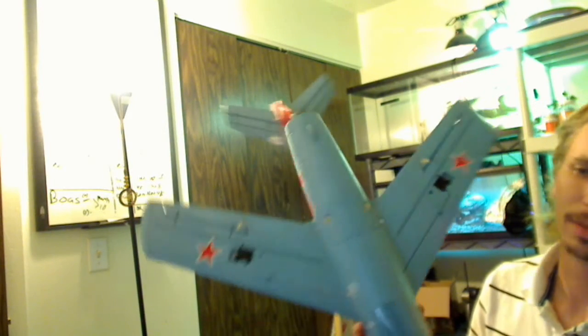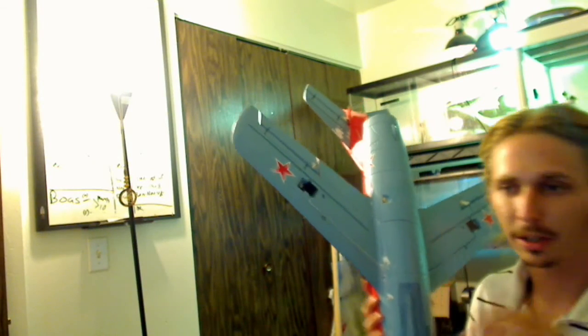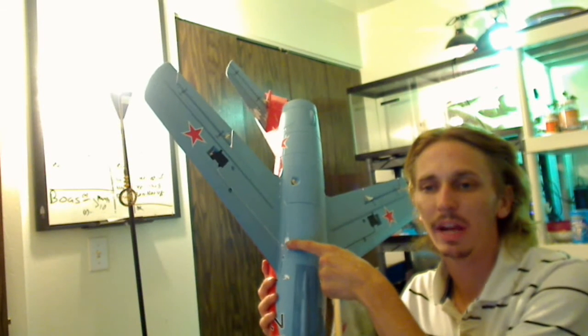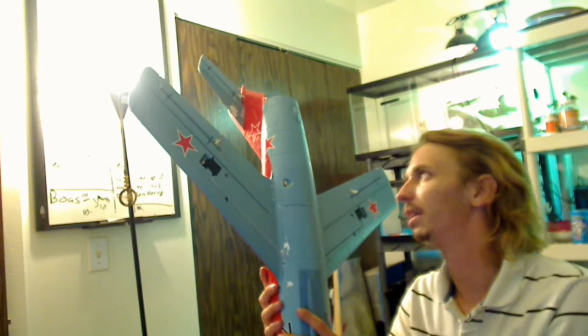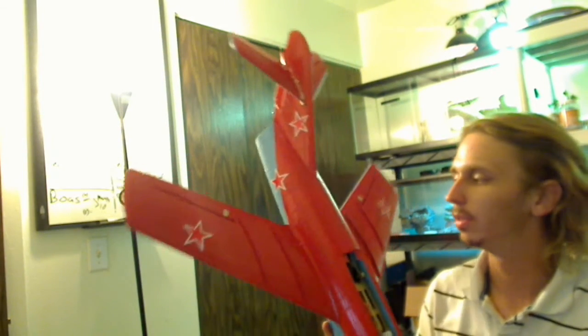The one thing that did bother me was I used Foam Safe CA and the activator to make it dry quicker. I used the activator on the plane and, as you can see here, wherever the activator touched, the blue paint came right off. That happened in a few places — quite a bit up on my tail. Wherever that activator was sprayed, the blue paint came off. The red paint was fine, but the blue paint rubbed right off. So be careful using the activator with Foam Safe CA on painted jets — it might take off the paint.